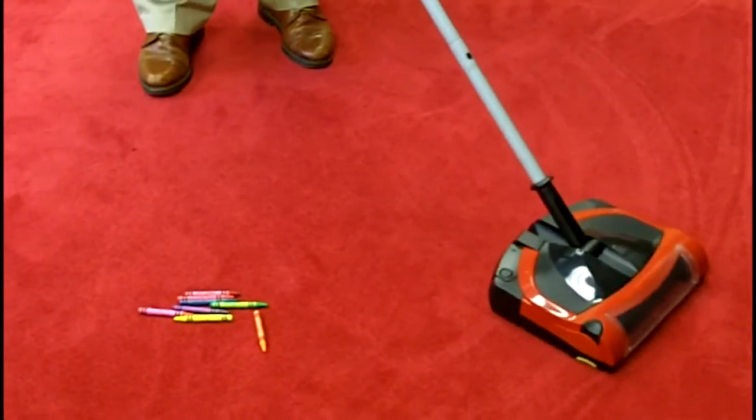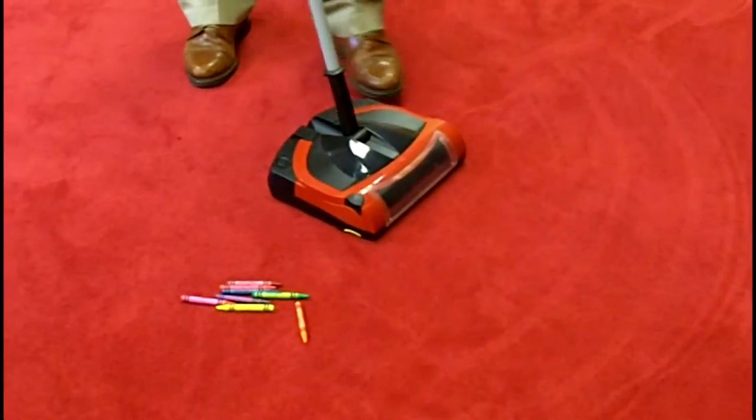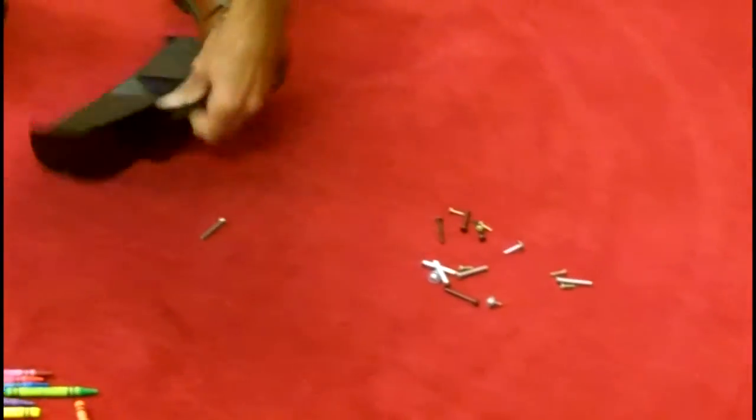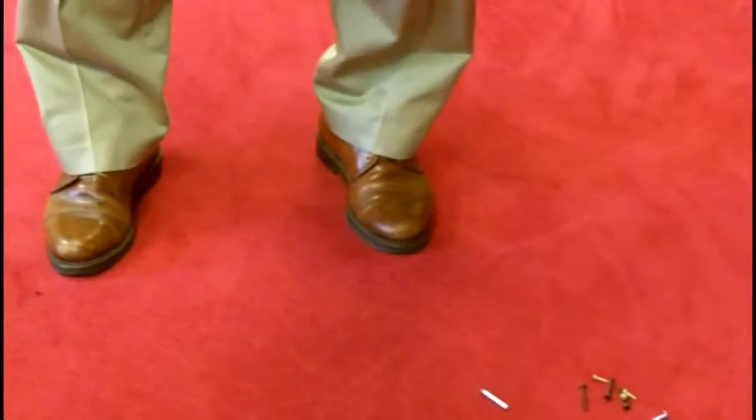Things you can pick up that you would never pick up with a normal vacuum cleaner. When you go to empty it, everything will come back — the thing tips to the back. And there you go, nice and easy.